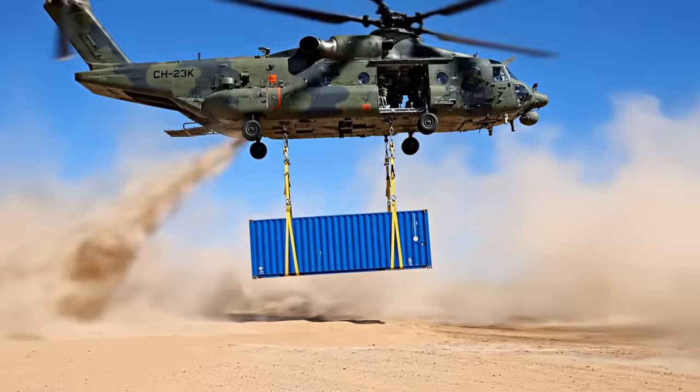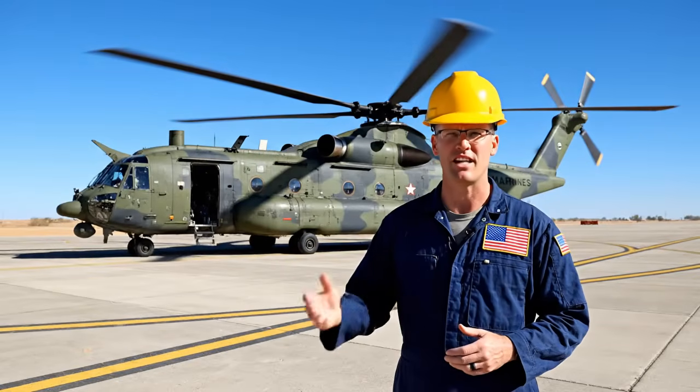We designed the CH-53K specifically for these heavy lift scenarios. We manufacture every component of this aircraft right here in our state-of-the-art facility, ensuring the highest quality for our Marines.